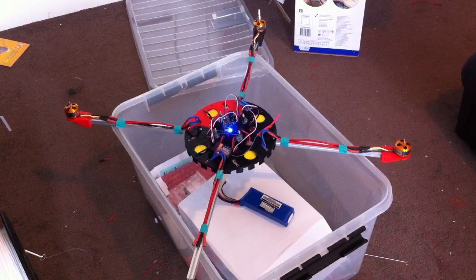I've got no propellers added at the moment because I'm not crazy. Bye bye.